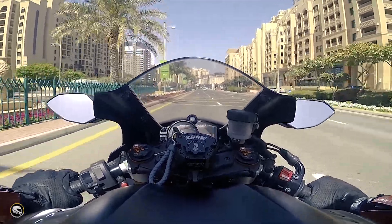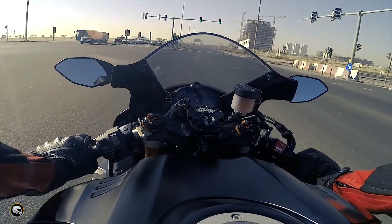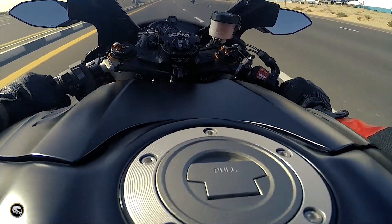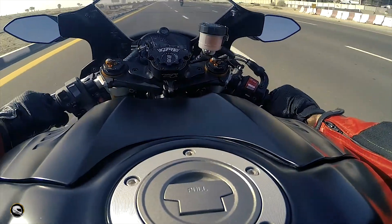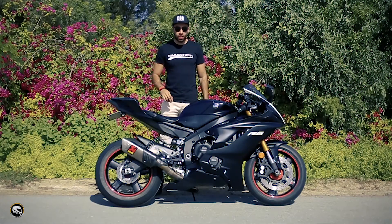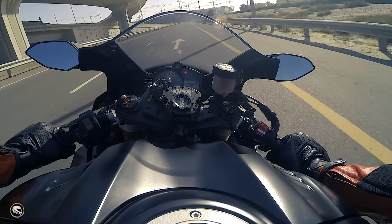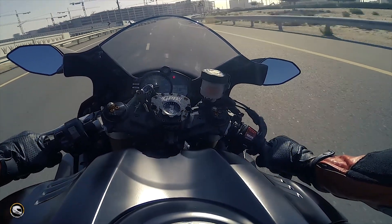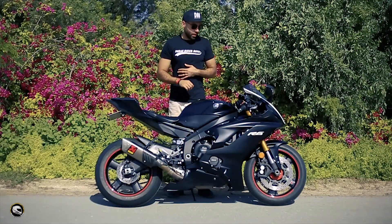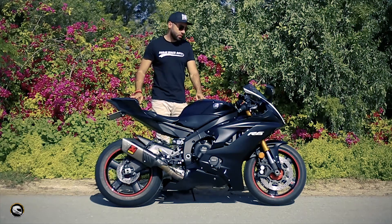I rode it this morning and I mean — this is a track bike. It's comfortable on the road too, but it feels like it wants to be on the track. The riding position is aggressive; the tank sides are lower so you can tuck your body in. The way it leans and handles puts it right up there among the 600s. It cuts off around 16,500 rpm — super high — and especially with this exhaust it absolutely screams at the top end, from 8,000 to 16,000 rpm.